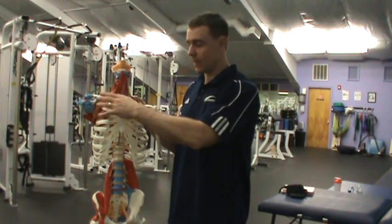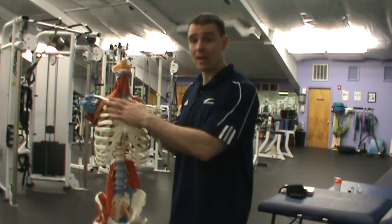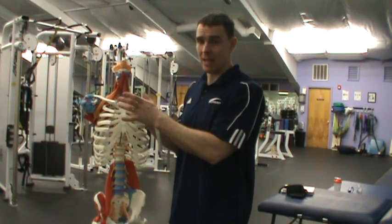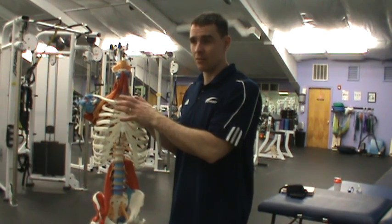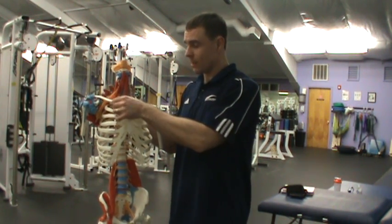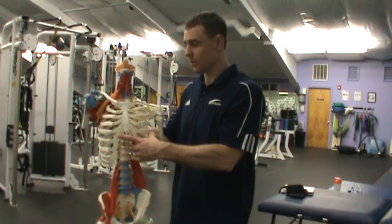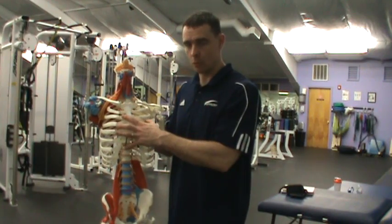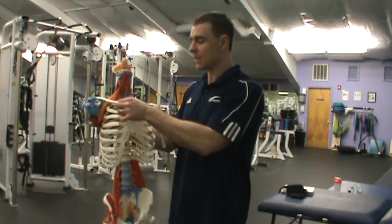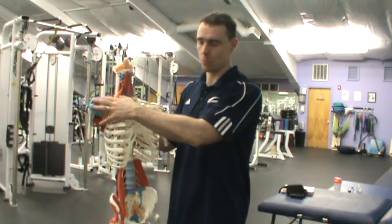When talking about elevation and depression, you're going to get about 10 degrees of depression at the clavicle and about 45 degrees of elevation. And when talking about posterior rotation, you're going to have somewhere around 10 to 45 degrees of rotation. The key point is that this joint doesn't move on its own — there's going to be movement involved with the scapula as well. If we have a forward head posture, the sternoclavicular muscle comes down and locks down the sternoclavicular joint, causing the acromioclavicular joint to move more and creating more trauma.